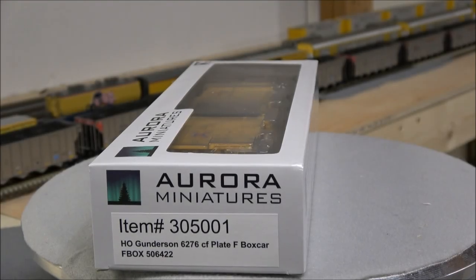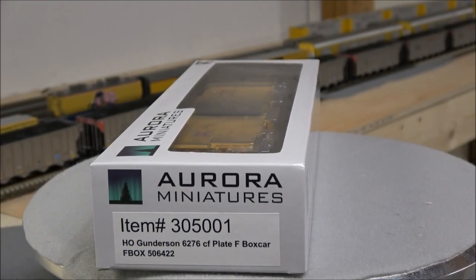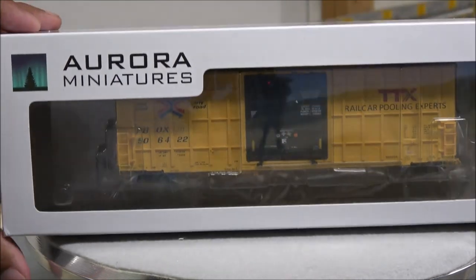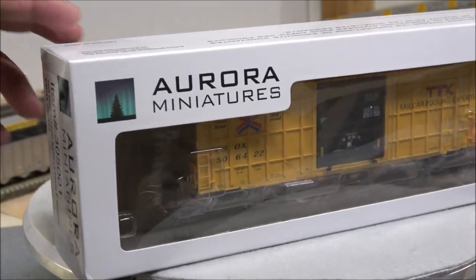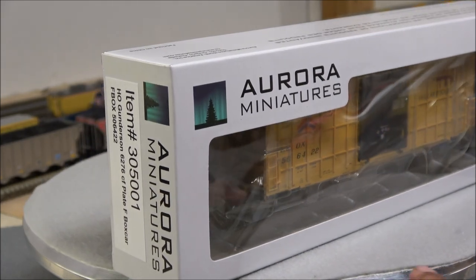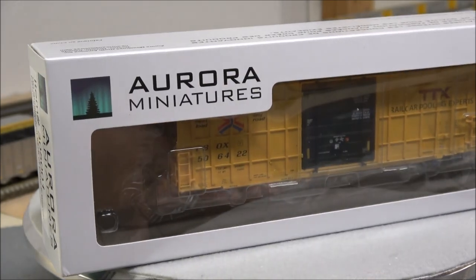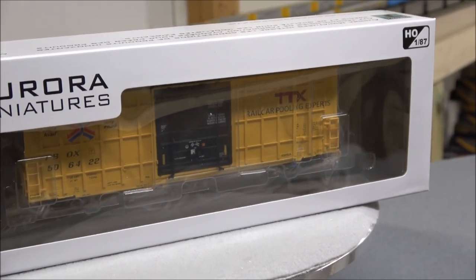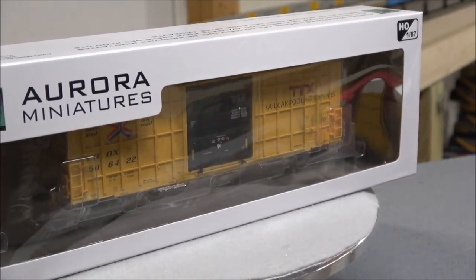Hey everybody, welcome back to the channel. Today we're taking a look at another release from Aurora Miniatures, a fairly new company to the scene. We're taking a look at their Gunderson 6276 CF Plate F boxcars. It's a mouthful, but we'll see what you get in this box and what their boxcars are about.